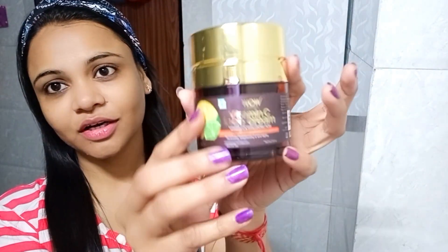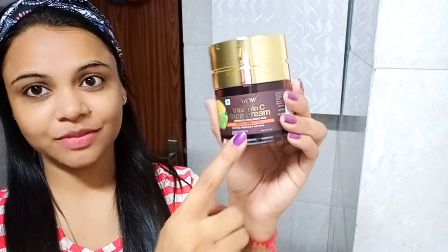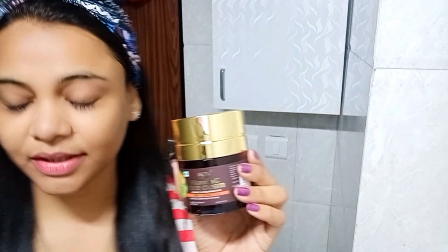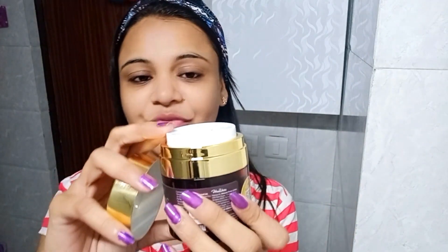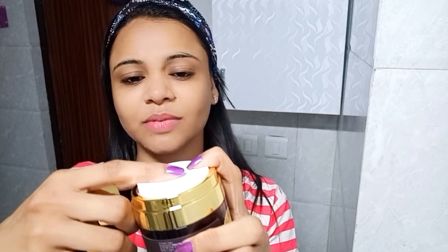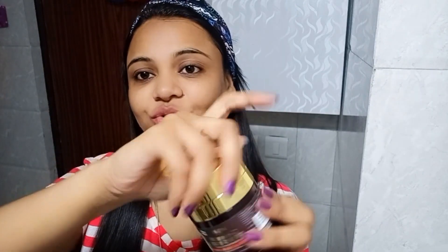I am using this product from the company WOW — it is the Vitamin C face cream with hyaluronic acid and vitamin C of course. It is good for my skin and it works well. This is also in cardboard packaging. You get this very cute bottle with a USP pump packaging — when you press it down, the cream comes on top, untouched. You don't need to dip your finger in. The cream stays intact, preserving its quality. Let's apply it.